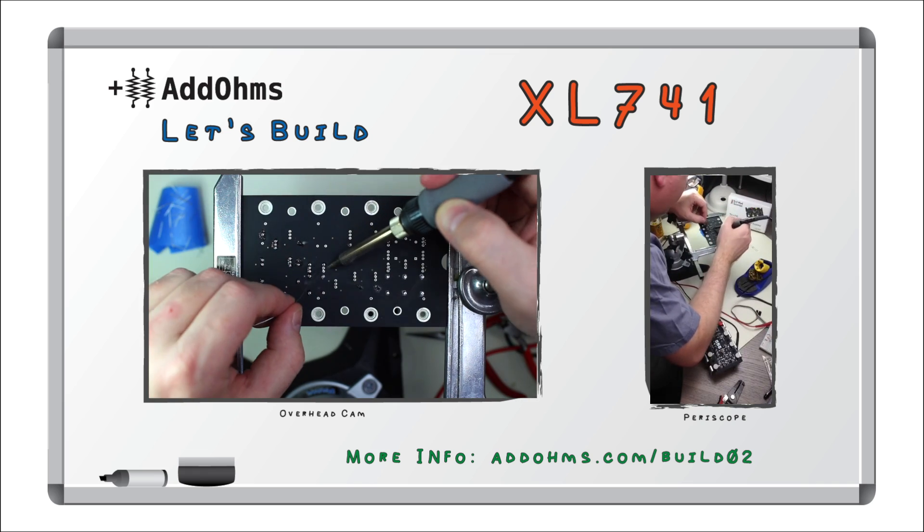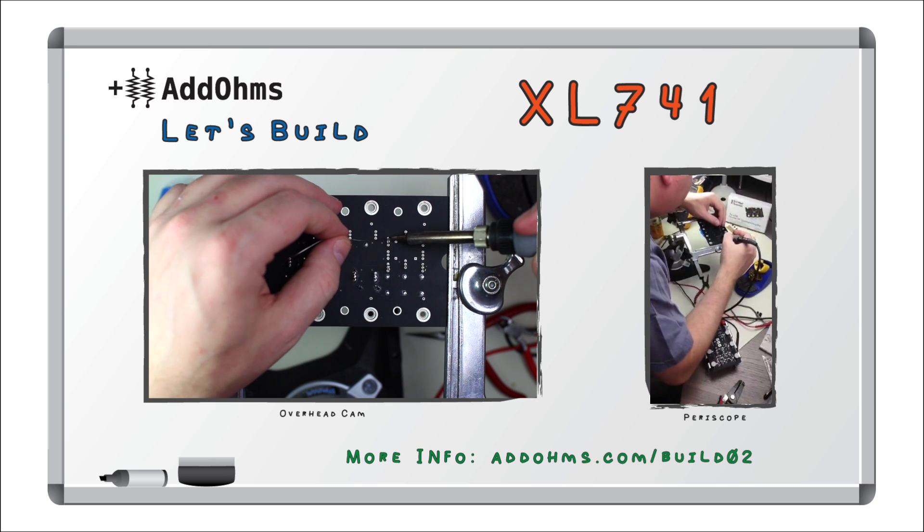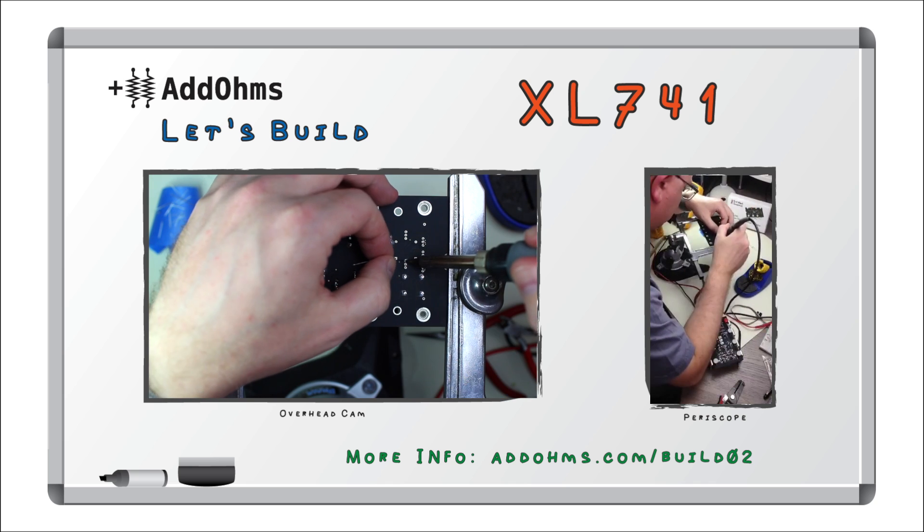Of course, with so many connections, it is easy to miss one or two, so take your time on this step. Also, if you aren't getting good solder joints, take a break and move on to another transistor. The heat can build up and damage the silicon.